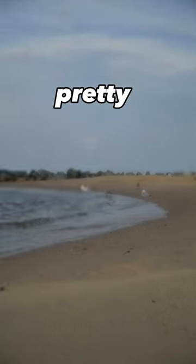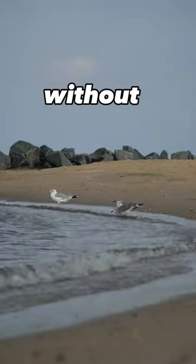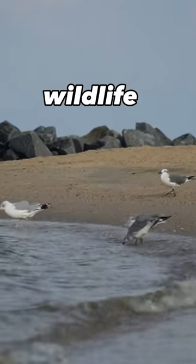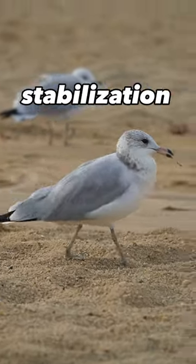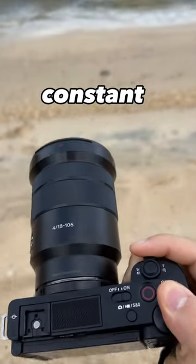It allows me to get pretty close to the subject without disturbing the wildlife. I'm shooting handheld thanks to its built-in optical stabilization. It has a constant f4 aperture.